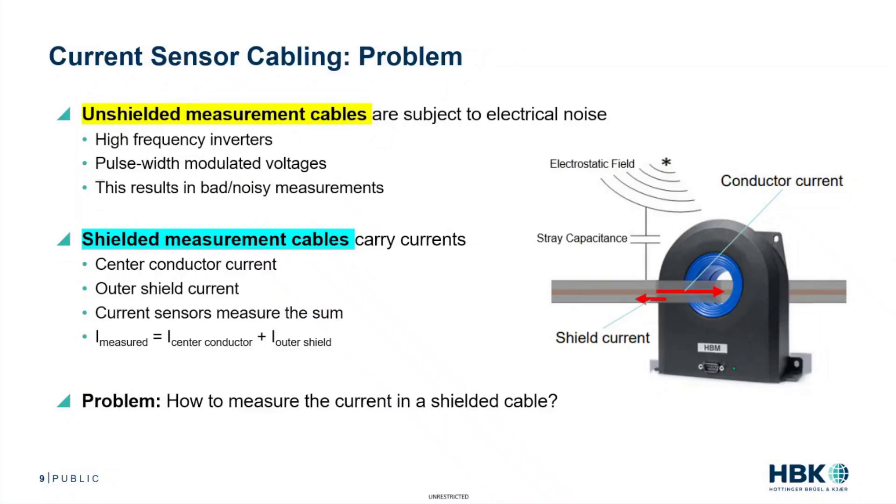Let's talk about the current sensor cabling, one of the major focuses of this webinar.